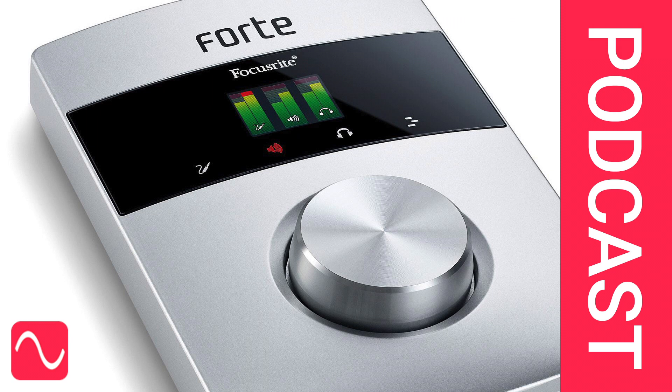Welcome to the Audio Masterclass podcast. I'm David Mellor, Course Director of Audio Masterclass. Come and visit us at audiomasterclass.com and discover more topics like this in the Audio Masterclass newsletter at audiomasterclass.com/newsletter.